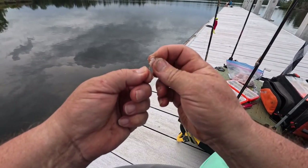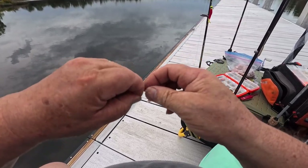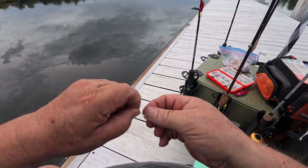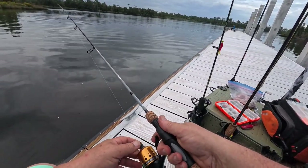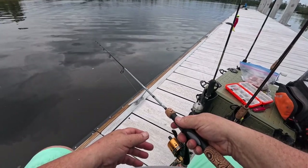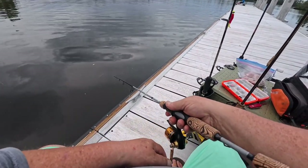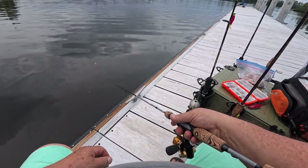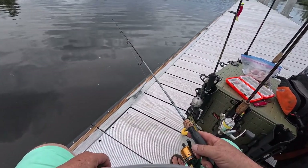This is a little number two inline circle hook — not an offset circle hook. Offset hooks tend to or can actually gut hook a fish. Cut my little gold hook and put a little piece of salted shrimp on here. Drop it right here off the edge of the dock. Put it to the bottom and pick it up about a foot off the bottom.